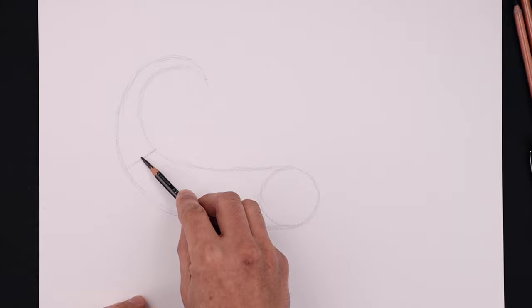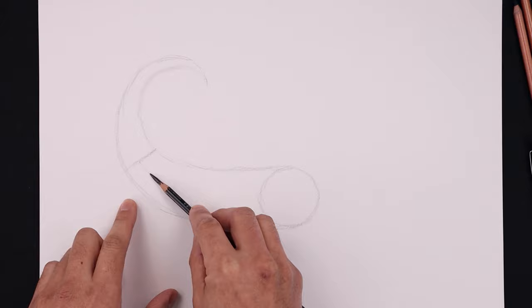Now you want to separate the tail from the body. Starting right here, start with a straight angle line coming down, and it will separate the body in half. Halfway along this line going across the body towards the front.